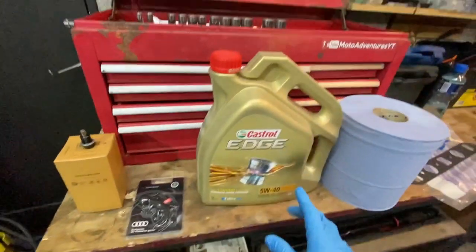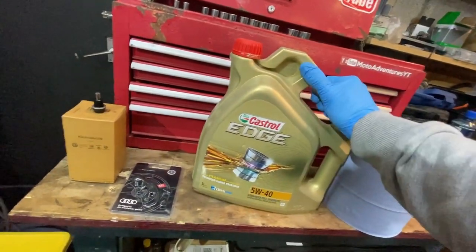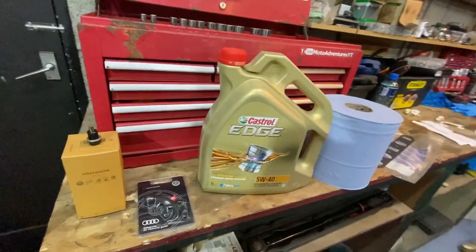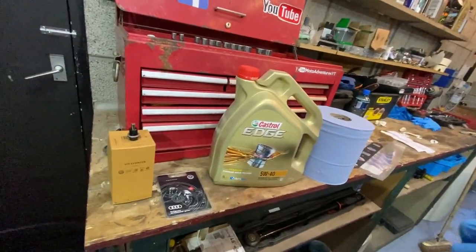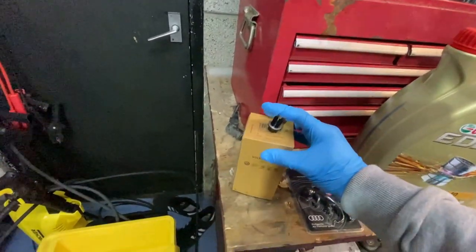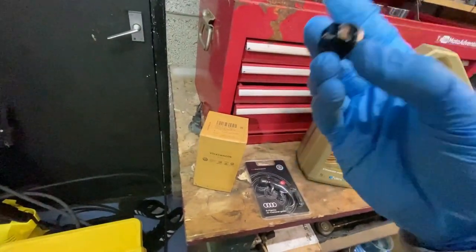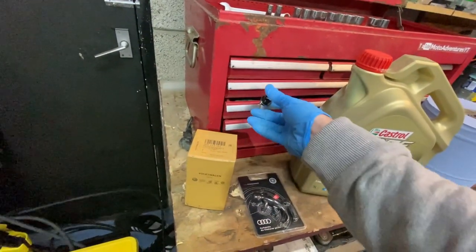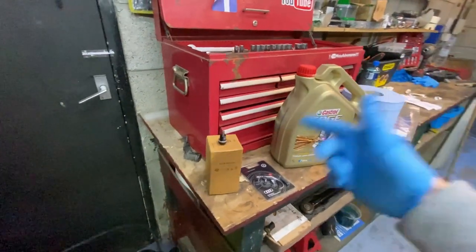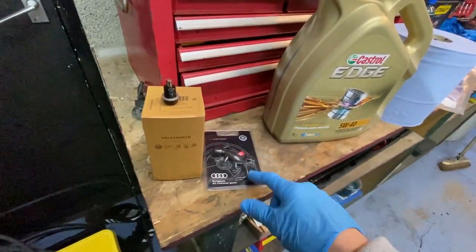This is the oil I'm going to be using — Castrol Edge 5W40 Advanced Fully Synthetic. I've always used Castrol; back in my younger days with street bikes it always made the engine run the best. We've also got a genuine oil filter and a magnetic sump bung. The magnetic bung means if any metal chunks or debris come off, they'll stick to it and not damage any other components.